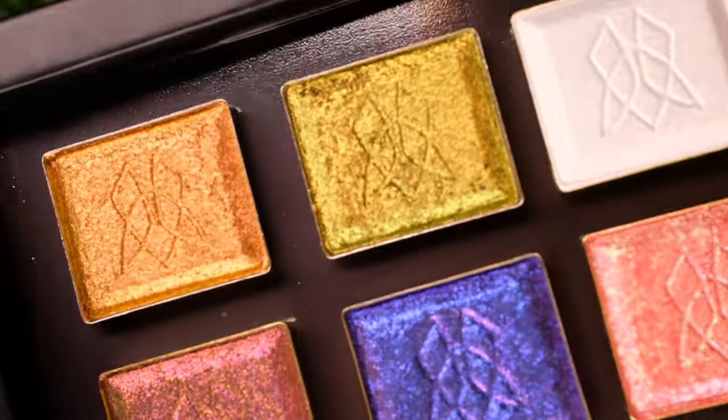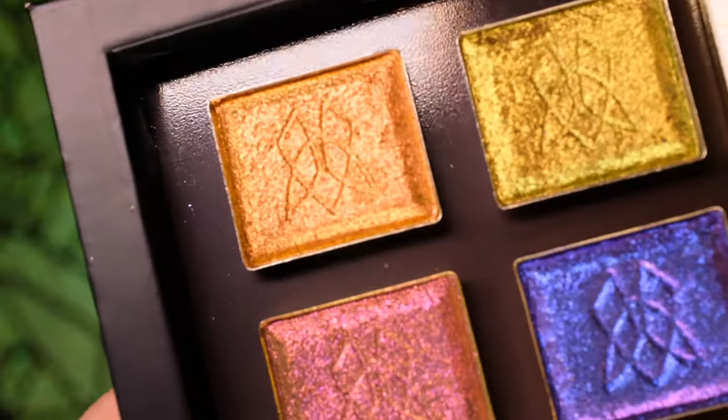Kick back, relax, have a Halloween candy or two, and keep on watching for live swatches.